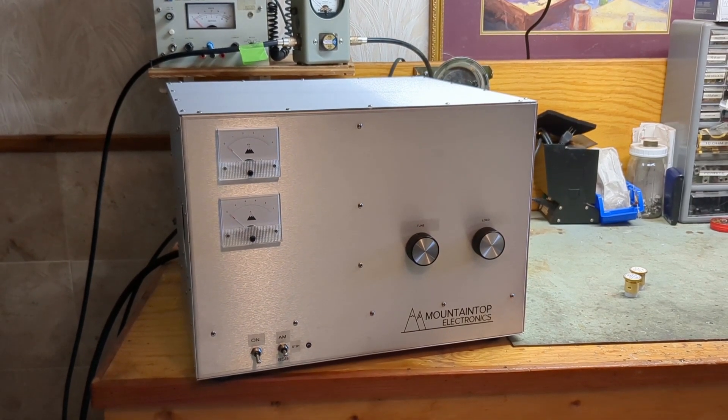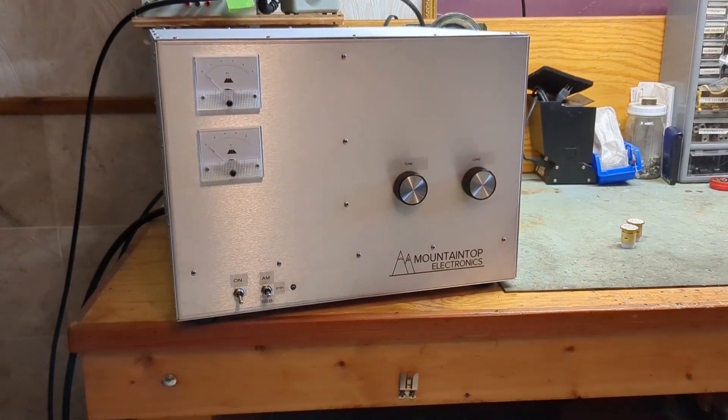This is a test of the Mountaintop Electronics 2-tube 3500Z.